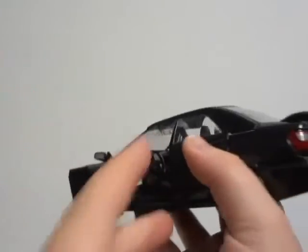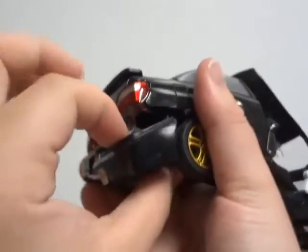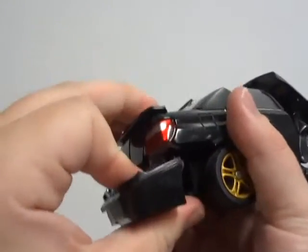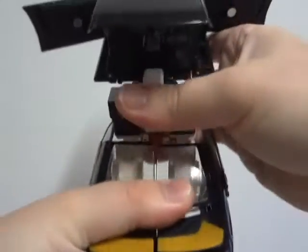The main plastic color is black, along with solid white, gold plastic rims, clear translucent, and red plastic. There are also other solid objects in the figure, and that is metal.